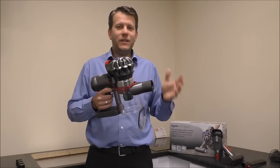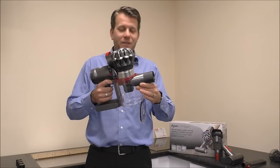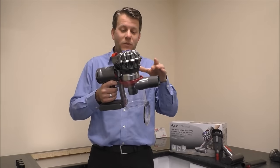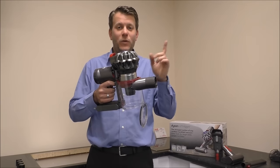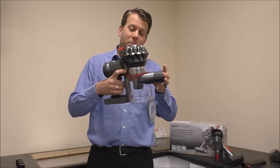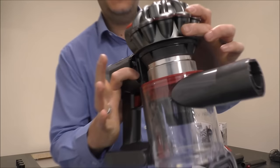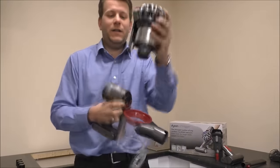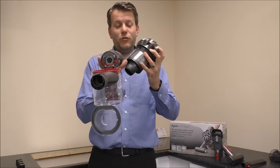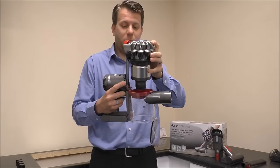The key to any Dyson — whether it's V6, V7, V8, V10 — is cleaning it and keeping it maintained. Basically, what that means is don't let the dirt build up around here. If you do, then it won't perform as well. I've actually produced a separate video, which I'll provide a link here, to show you how to clean these properly. What you can do as a very quick method of cleaning: if you press a button here just on the side, that will lift that off. And you can just get a brush around here — normally just a very dry paintbrush or something — brush around here, make sure that's all clean, and then just pop that back in.